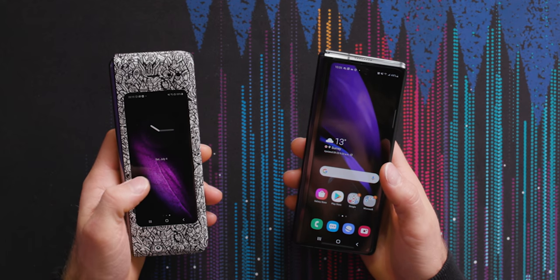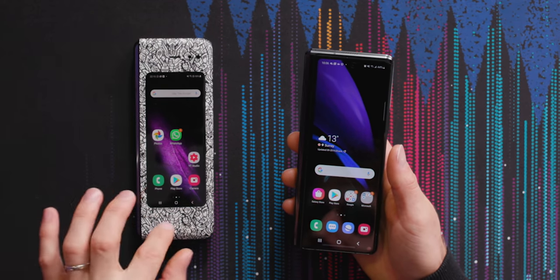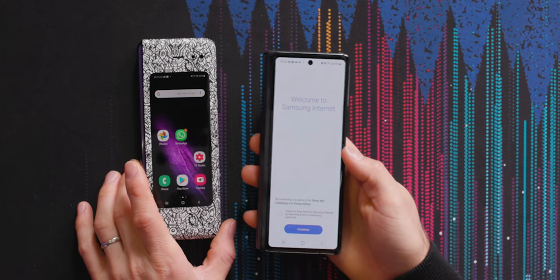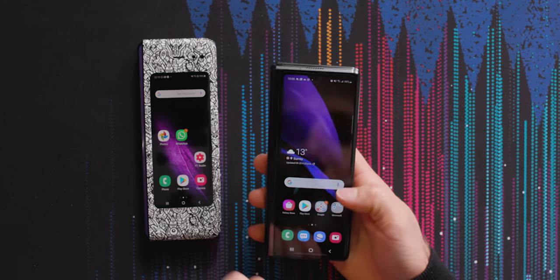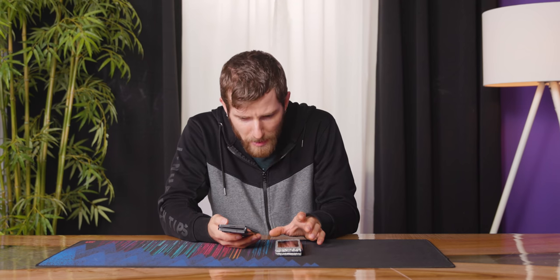I had actually forgotten how much of a problem that was on the original Fold. It doesn't entirely fix it because most of what they've added is in the chin and forehead here, but the bezels are smaller. They're still pretty sizable, but quite a bit smaller, which means you're not feeling quite as cramped — you're able to have four home screen icons abreast. That's a pretty big difference maker.